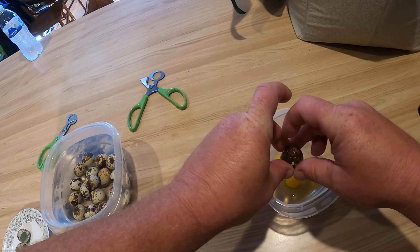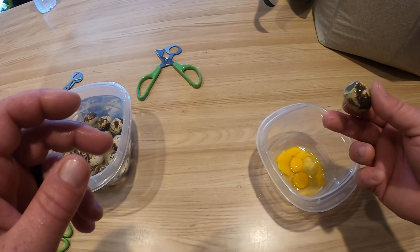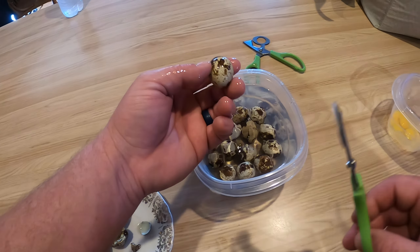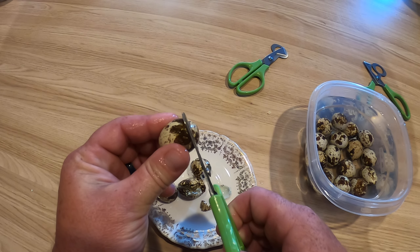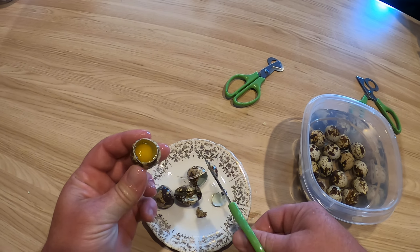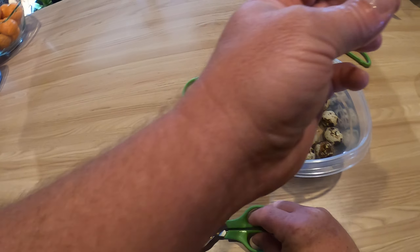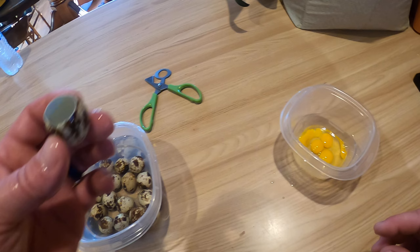There it goes — yeah, I didn't quite get it down far enough on that one. Everything I saw says you use the fat end of it, stick it up in there and it just pops it right off, kind of like a cigar cutter. Throw it right in there, no problem.